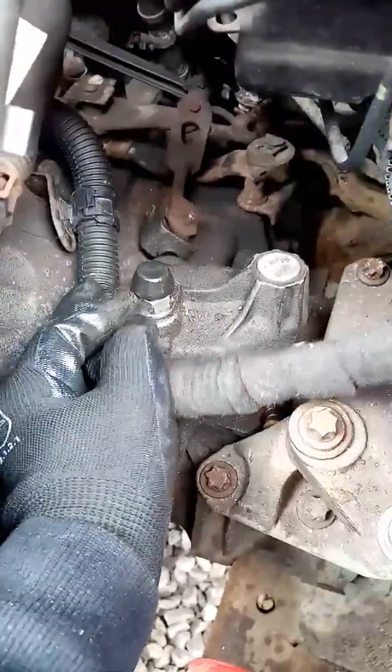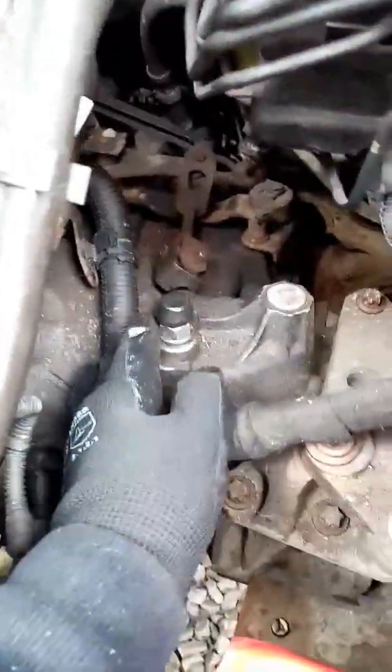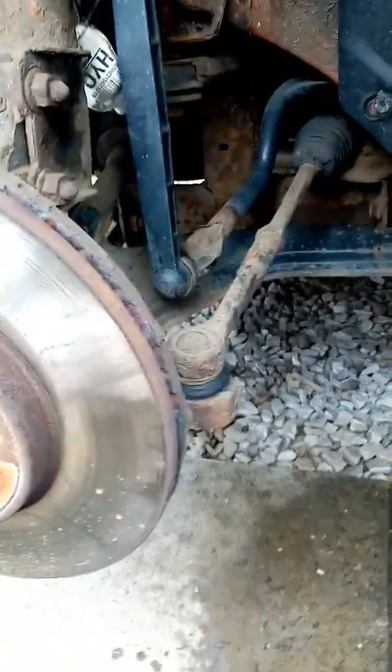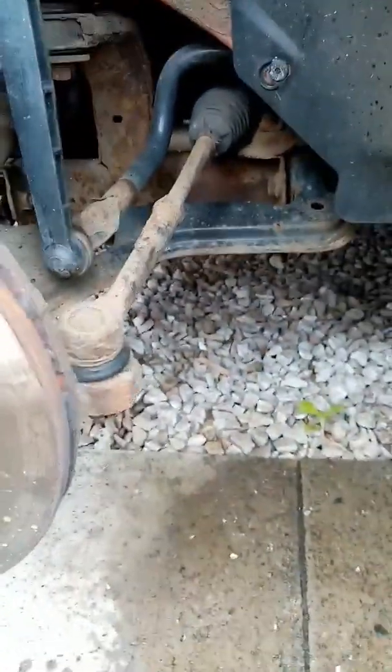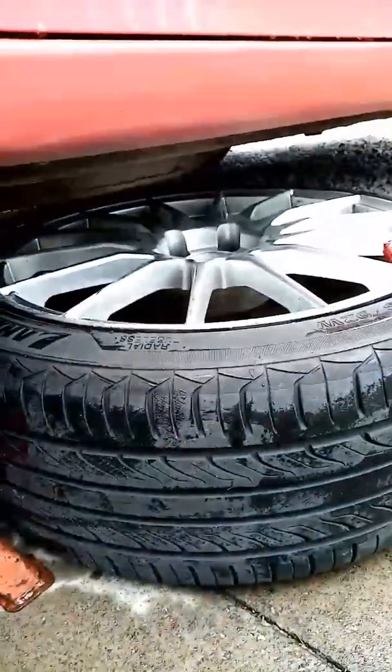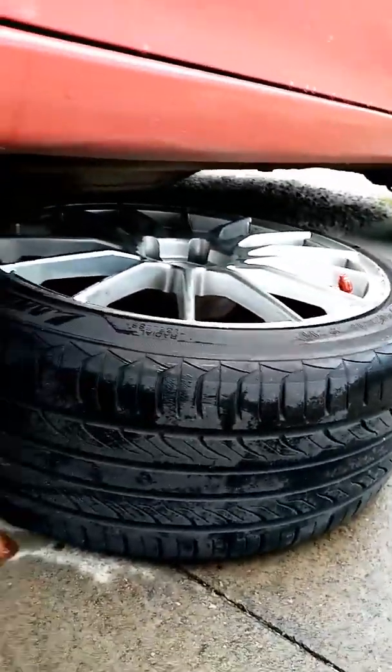I'm going to take that off, but first I'm going to check the level. I'm going to jack the car up, get the passenger side wheel off, and get access to the side of the gearbox. Alright, so that's the car jacked up. Wheel's off. Remember, always use axle stands — don't rely on the jack. I've put the wheel under there just in case as well. Don't want to squish my head.